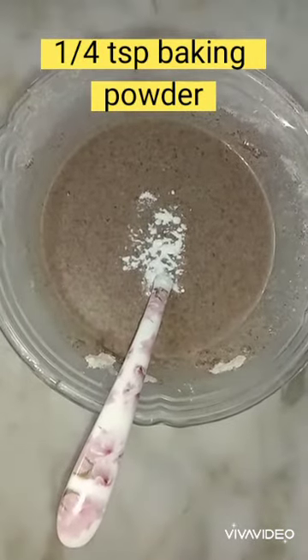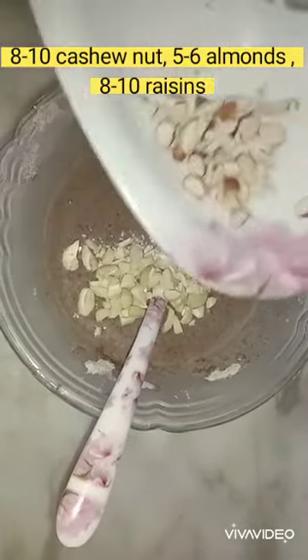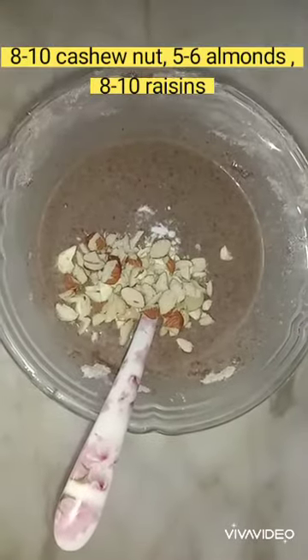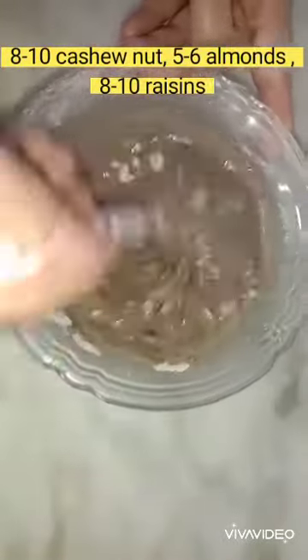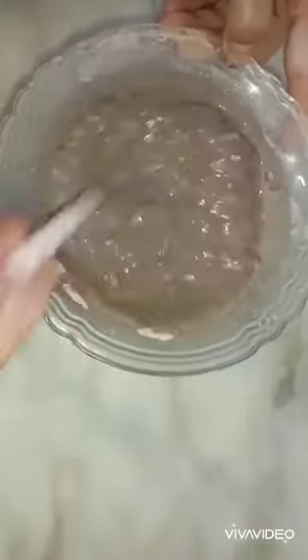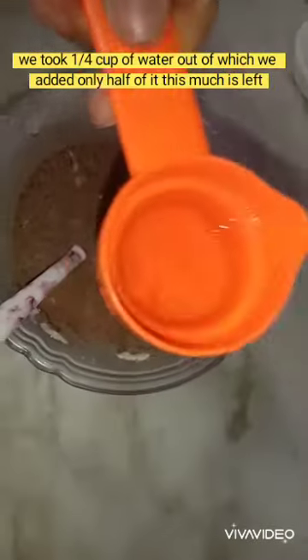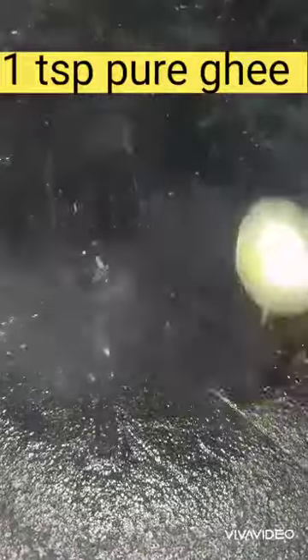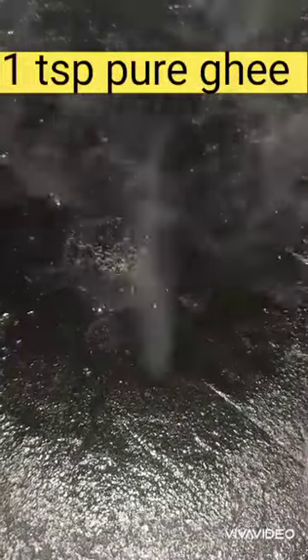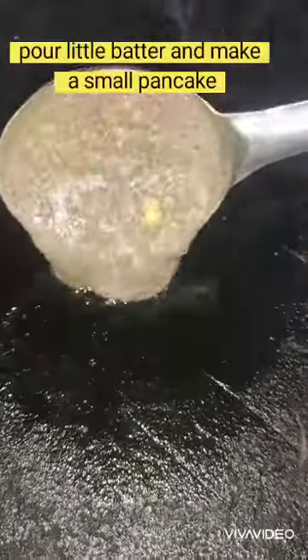Add 1/4 teaspoon of baking powder, 8 to 10 cashew nuts, 5 to 6 almonds, and 8 to 10 raisins, then mix well. We took 1/4 cup of water and added only half — this much water is left. On a pan, put 1 teaspoon of pure ghee.